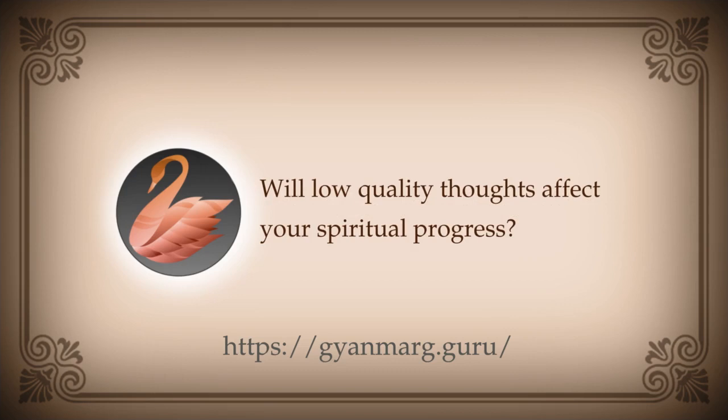Sky is asking: I get violent thoughts, lower quality thoughts — how does it affect my spiritual progress? What kind of practice are you doing? Everybody gets violent thoughts, everybody gets all kinds of thoughts. It does not really matter because the mind is a machine — it keeps thinking depending on what is fed into it. If your life situation involves fights and problems with people, obviously it is most natural that there will be negative and violent thoughts.